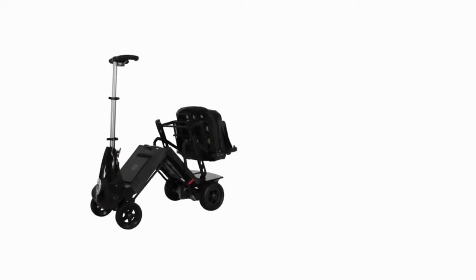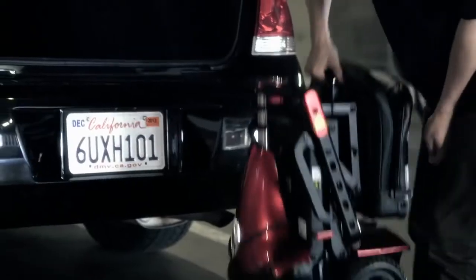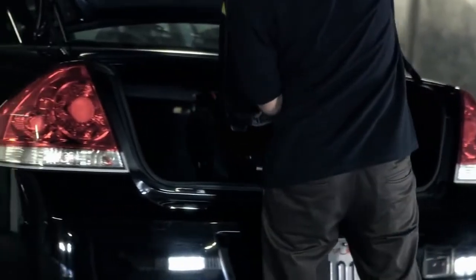I'm here to introduce you to the Solex Mobi, a compact, lightweight, foldable scooter designed to enhance your mobility. The space-saving design of the Mobi enables you to easily transport it in a car, in a train, in a plane, or even a boat.